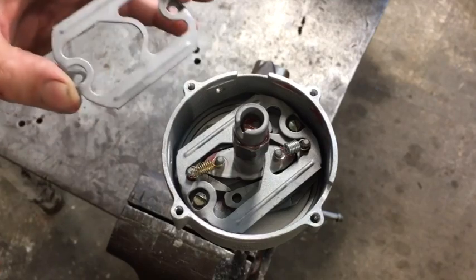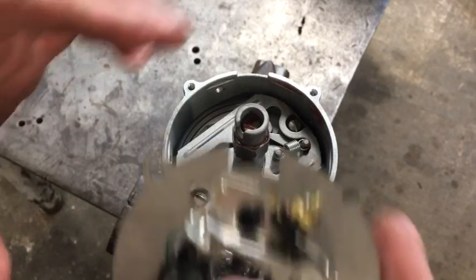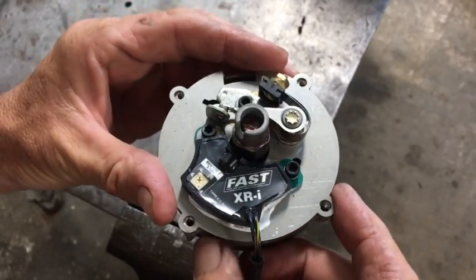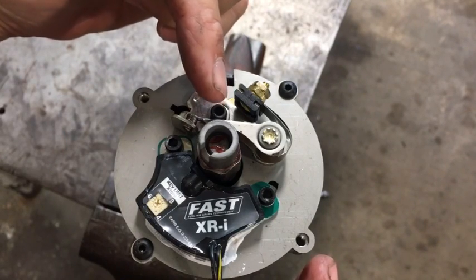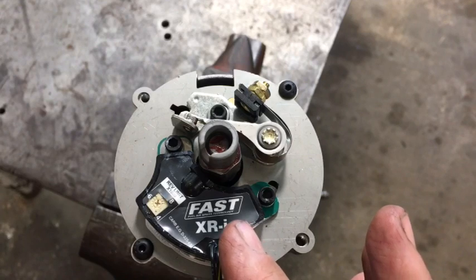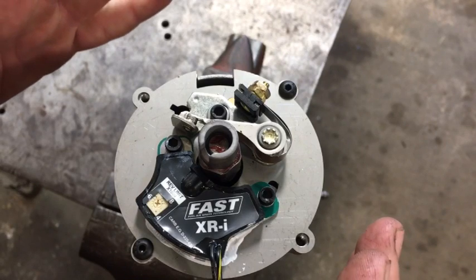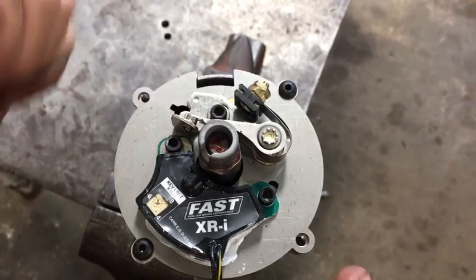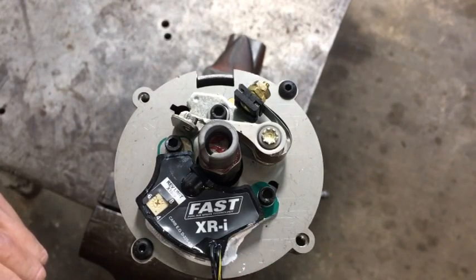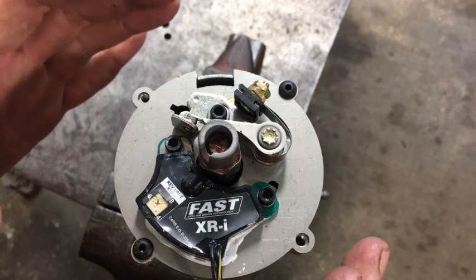Before putting on the points plate, we put a small guard over the top to retain the weights. Then the points plate is installed. The points plate holds both sources of ignition. It has a traditional set of points on one side and on the other side it has an electronic ignition. This offers two wholly independent sources of ignition inside one distributor housing. They are diverse because the points operate in a very different method than the electronic ignition does. They complement each other and can be run at the same time, with different qualities that make them desirable.